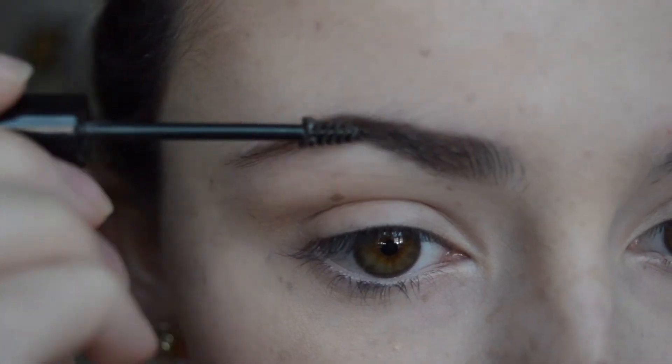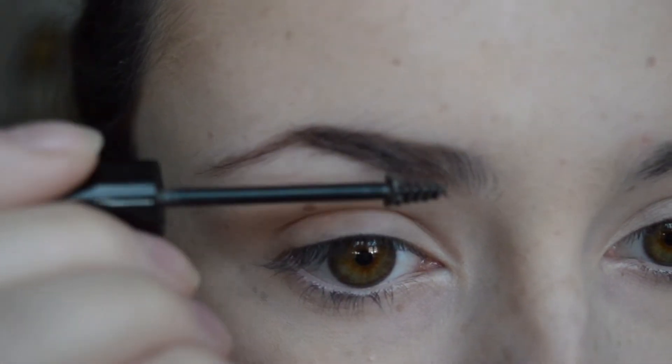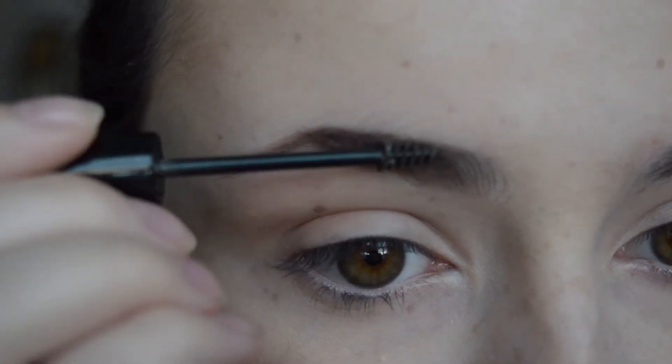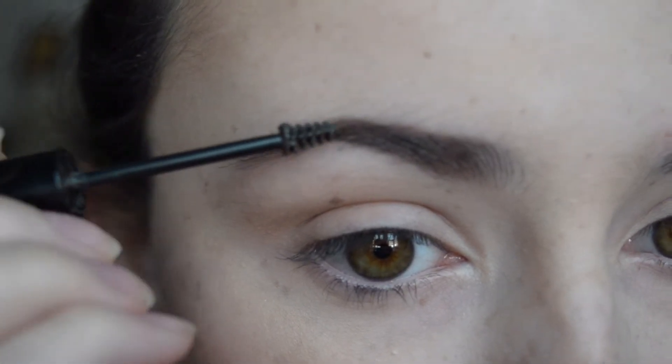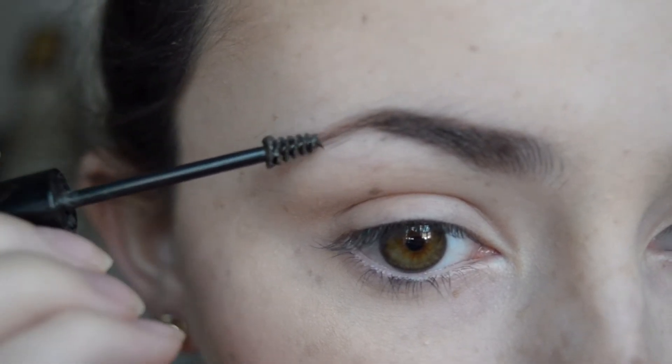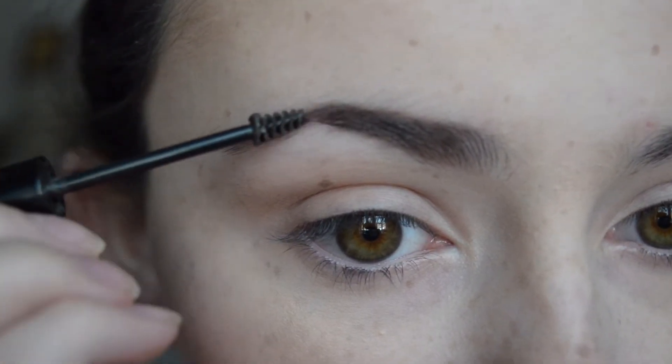So now I'm just going to take Gimme Brow by Benefit in medium deep and I'm just going to darken up my brows even more and fix them in place. So this is like a tinted eyebrow mascara which works really really well to just make sure that you've filled in all of your brows so there's no bits that are still left a bit lighter.